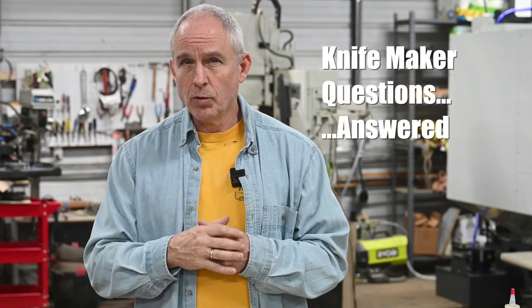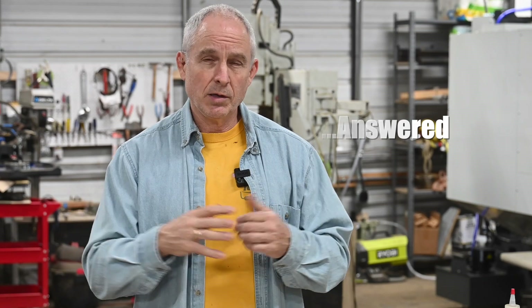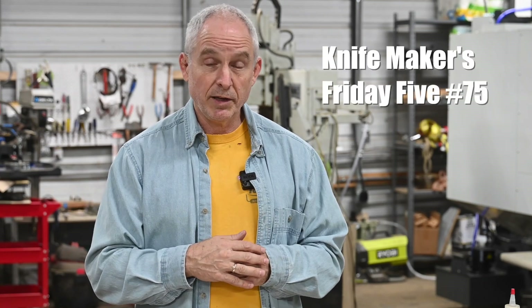Hey, Walter Sorrell's back with another Knife Makers Friday Five. Today we're going to be a little bit Japanese sword centric. In my Friday Fives I basically just talk about things that are going on in the forge and some of the videos I've been working on, stuff like that.